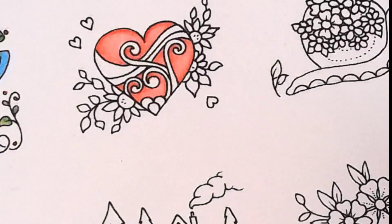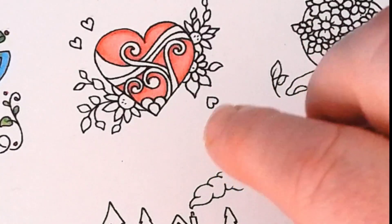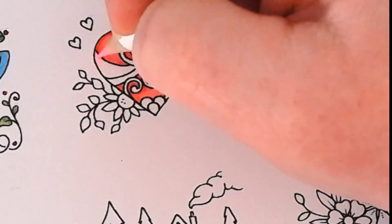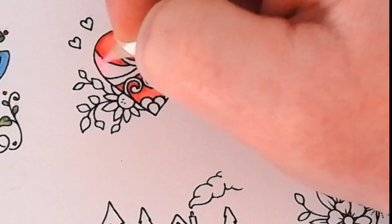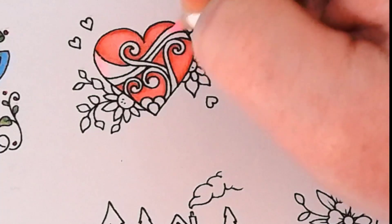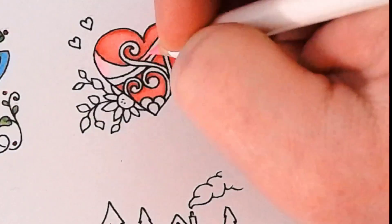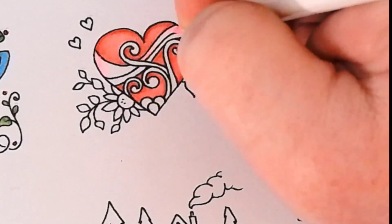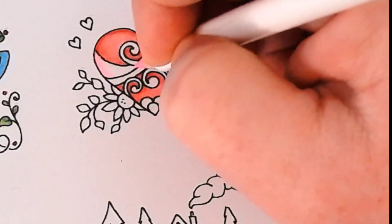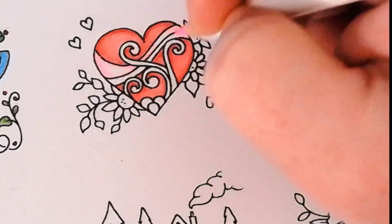I don't have any metallics in this set, so we're going to use some pale colors and pale tones as well as the fluorescents for the embellishments on the heart itself. I'm using this fluorescent pink called Plastic Pink. I'm putting it down first because it has a tendency to wash out other colors, so I'll put it down, put down the other colors, and then redo it.